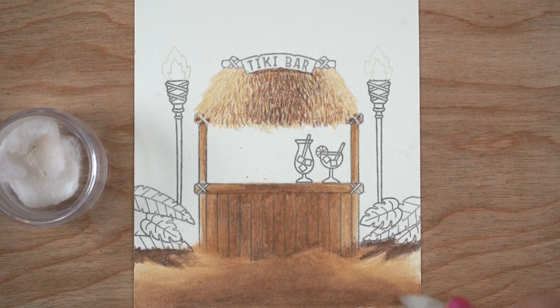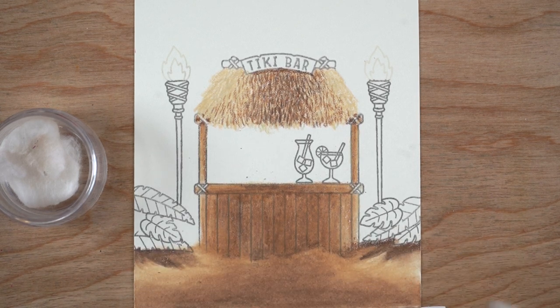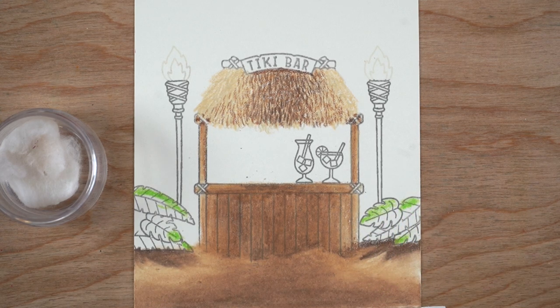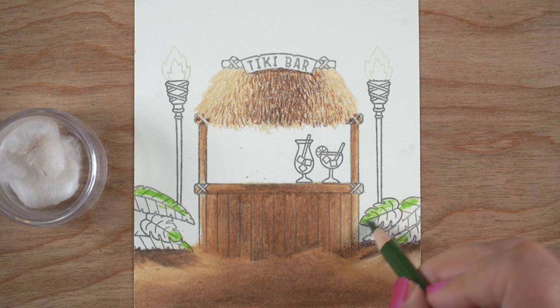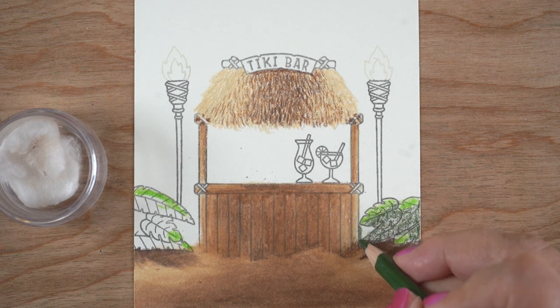I've added shadows underneath the bushes — you could also stamp those in the top corners to make them look like palm trees, but I decided to make them little shrubberies instead because I wanted a simpler sky so my sentiment could go up at the top portion of the card.